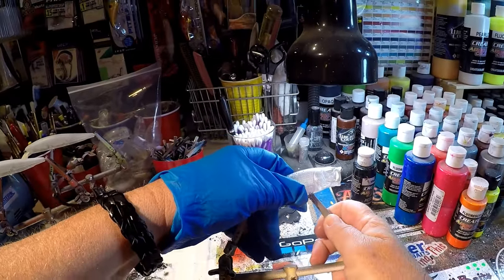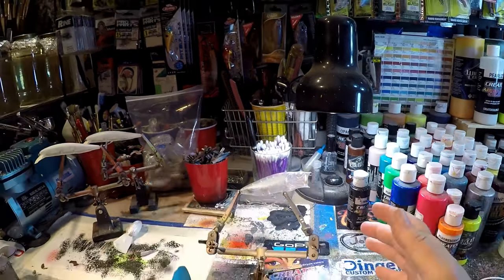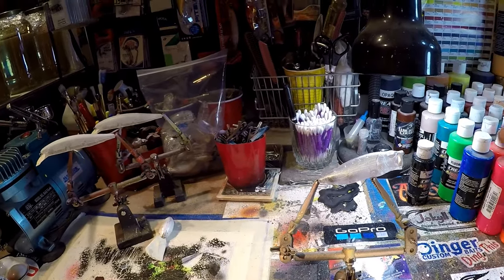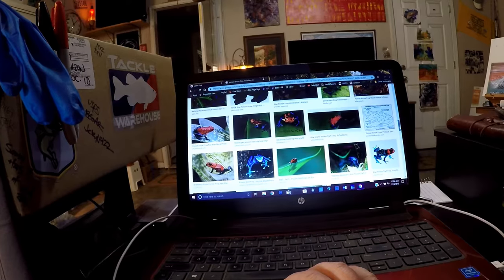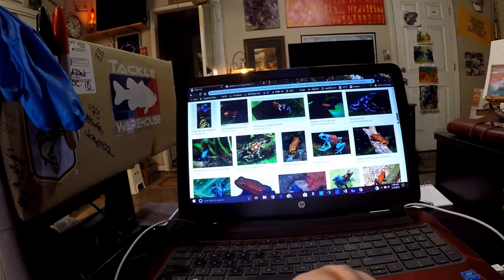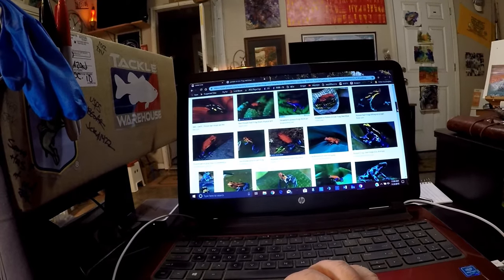We're going to stick with a frog and do a red, white, and blue. I think I'm going to portray a poison arrow frog on this just to have some fun. It's been raining out, it's kind of nasty and cold, so let's think about summer baits and a little bit warmer weather. There are so many patterns. That's a light blue and red — there's one I saw that we could probably get away with doing a couple of modifications on.